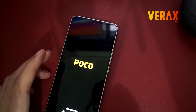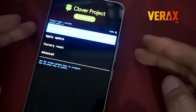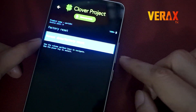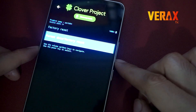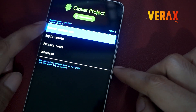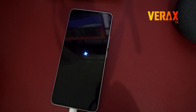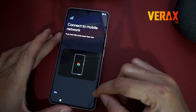Upon selecting yes, the device will auto-reboot. After rebooting back to recovery, perform a factory reset before rebooting to system. Now we have successfully booted to the Clover Project ROM — just set it up like new.